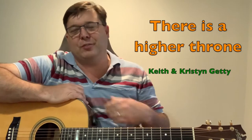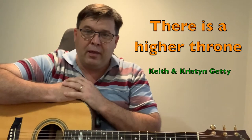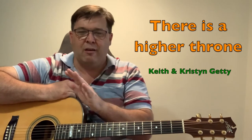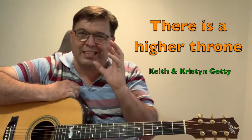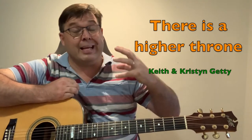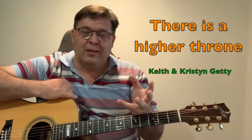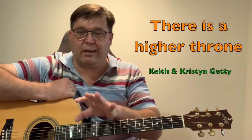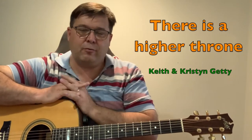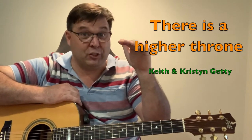This is a beautiful song by Keith and Christie Getty — 'There is a Higher Throne.' We taught it to our church last Sunday and folks just loved it from the word go. It's a very singable song. Nowadays you get a lot of songs that are moving and excellent but they're not singable for a congregation. I love it when I come across songs that are excellent and very singable. Keith and Christie Getty's music is typically right in the range of what a congregation can sing.